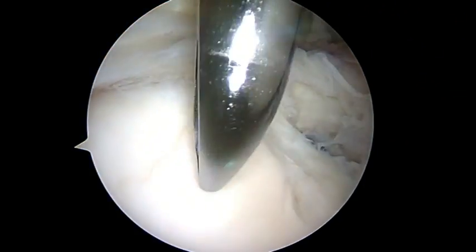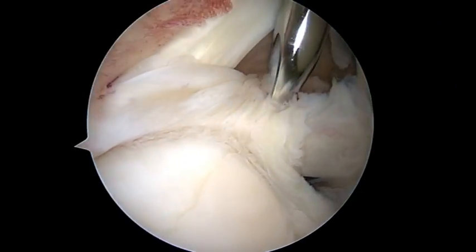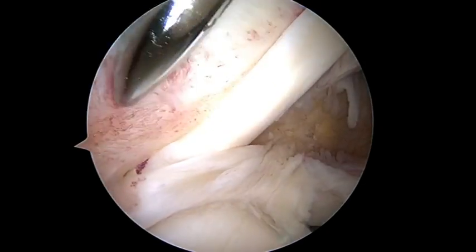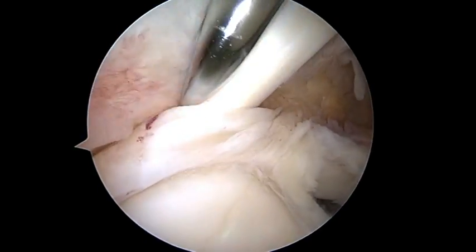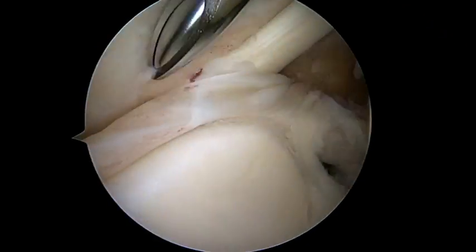I'm Jim Bradley. I'm going to talk about the Torpedo Resector. It's brand new from Arthrex. It's conically shaped and very good for multiple purposes, such as a synovectomy here, which I'm showing you in this right shoulder with a rotator cuff tear.